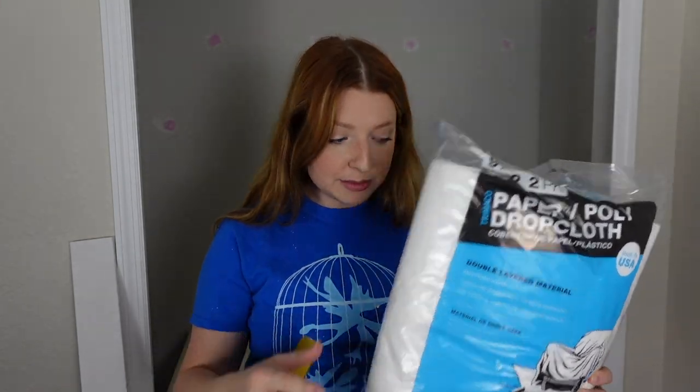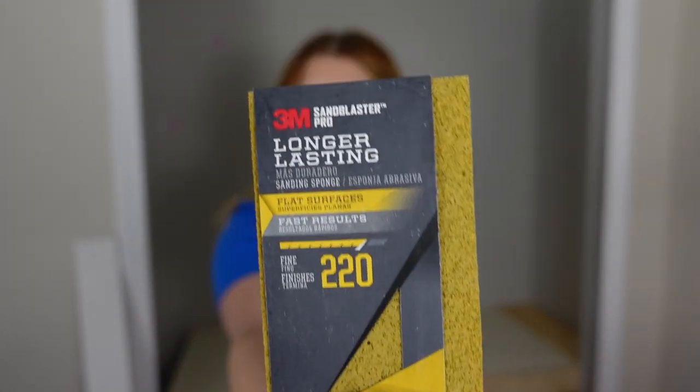I have some leftover white paint for my ceiling and I'm just going to use that because I don't really know the difference — if it's okay to put on this or not, but I don't want to go back to the store and buy more. I also got a drop cloth so my floors are protected, and I got a little sanding block to sand everything down lightly. Nothing too rough, but let's go ahead and prep for painting.